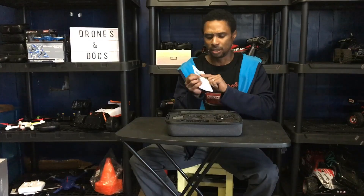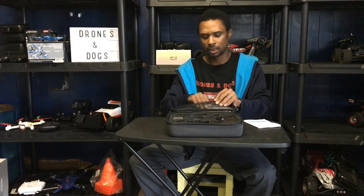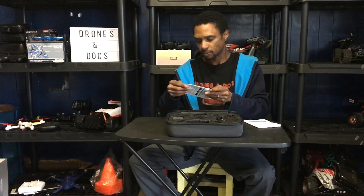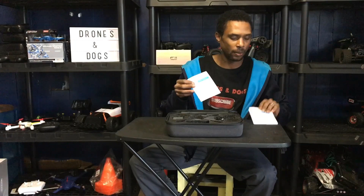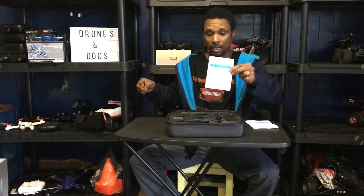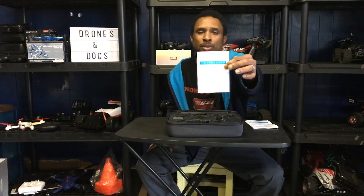Interestingly, this instruction manual says it's for the 4D F9, but this is the F11 — kind of weird. They also included the correct instruction manual for the F11, so you can see how the quadcopter is supposed to look once assembled, with the landing gear and camera attached.